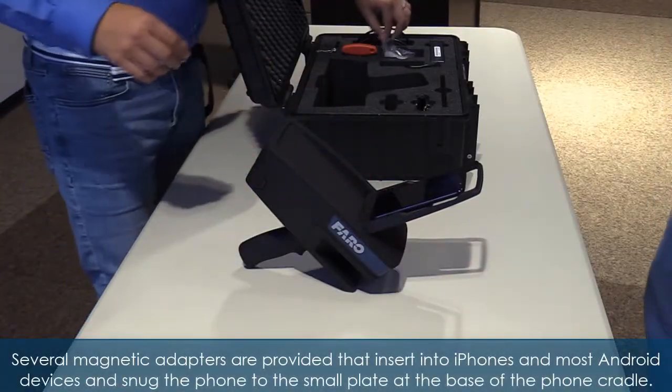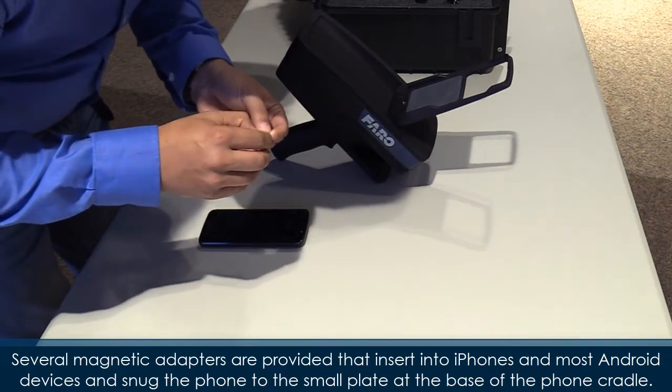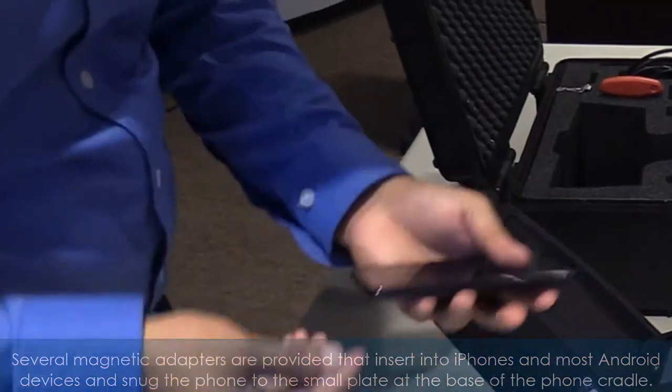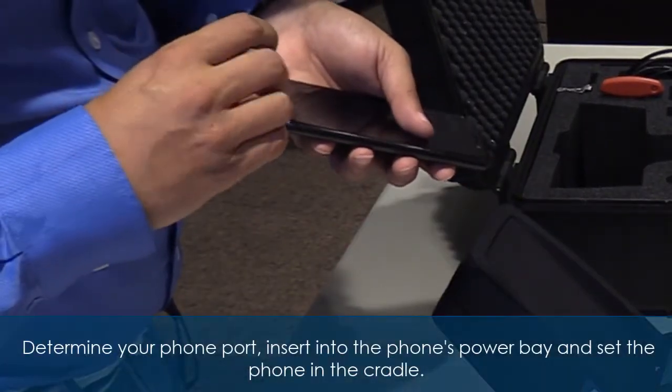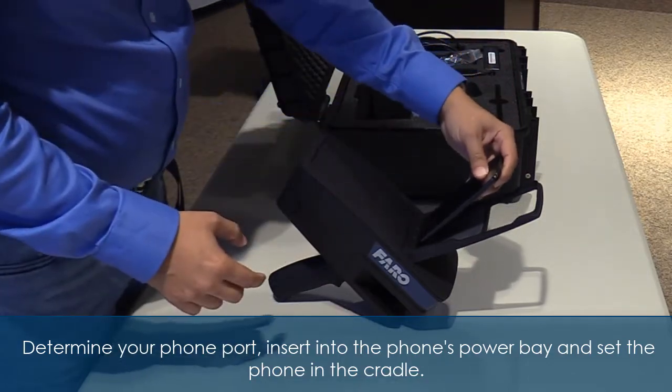Several magnetic adapters are provided that insert into iPhones and most Android devices, snugging the phone to the small plate at the base of the phone cradle. Determine your phone port, insert the adapter into the phone's power bay, and set the phone in the cradle.